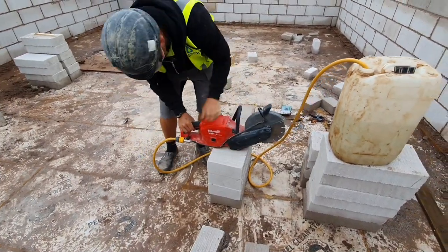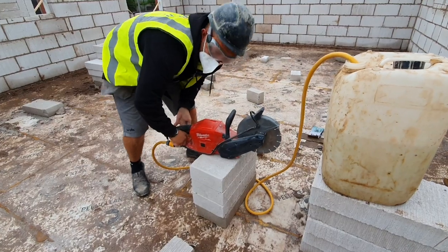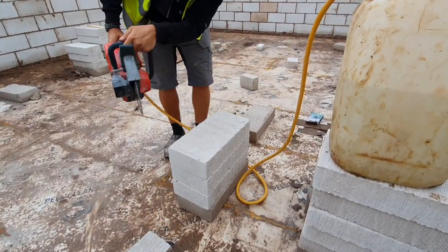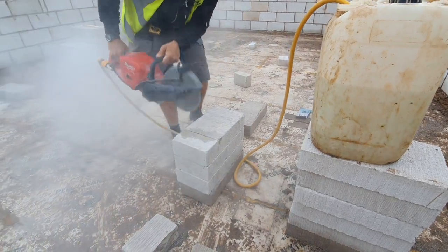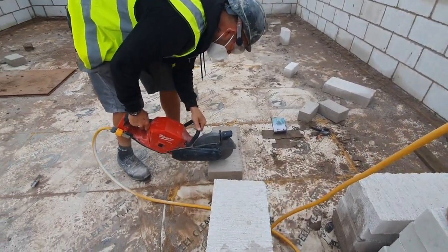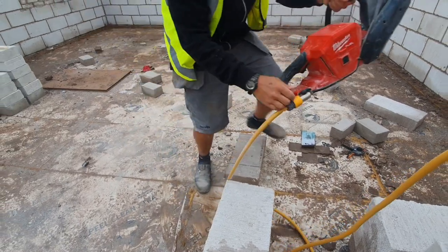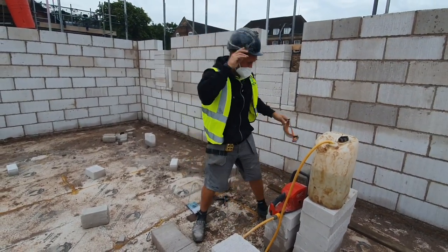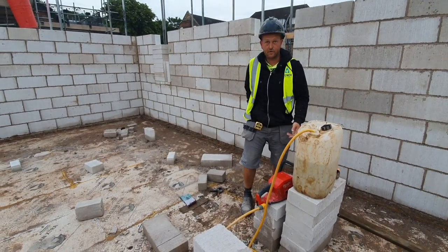Turn on the water suppression — that's the only thing there. There we go, water suppression is on. You can see it dripping through. I don't know how good that was. And then we're going to try the wet block. You be the judge. I don't know how good that was or not, but the water suppression came through.